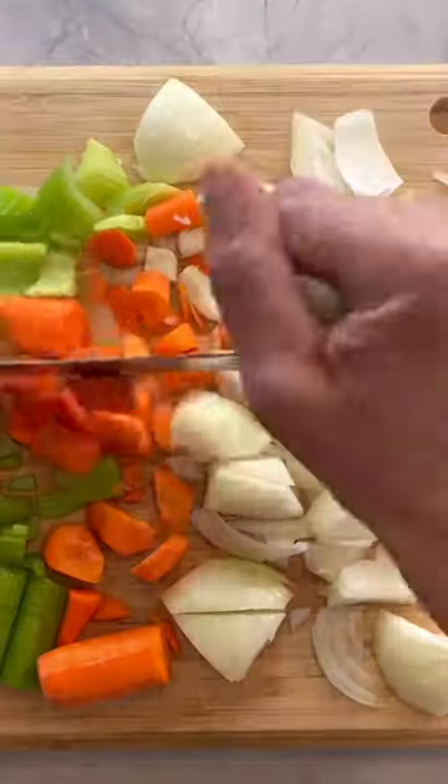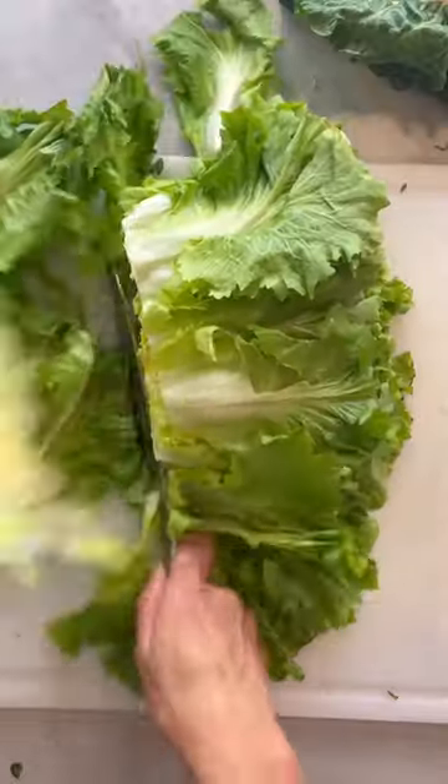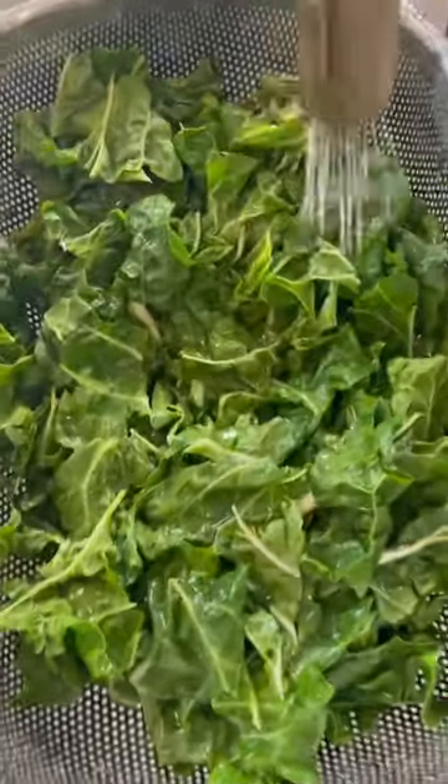I prepped my sofrito with a mezzaluna, but you can absolutely use a food processor. For the leafy greens, I'm using escarola, chicoria, and chard — though spinach or kale work too. Make sure you tear or chop them into really small pieces and give them a good rinse.